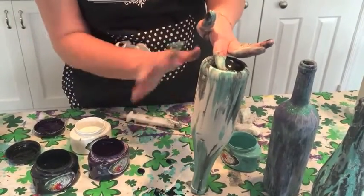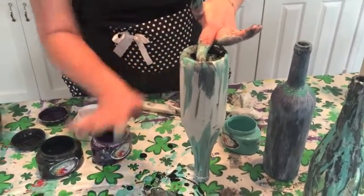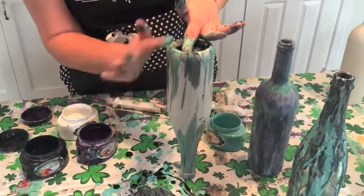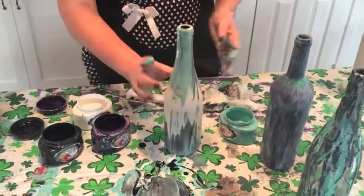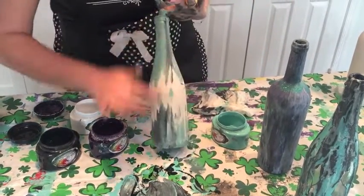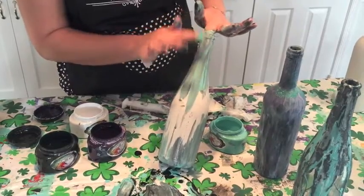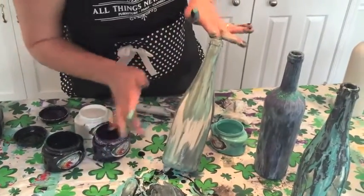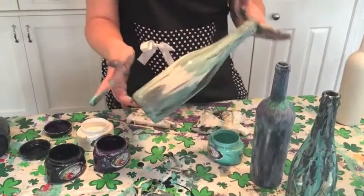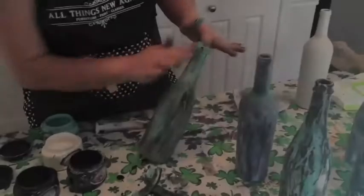When you seal it, all those different layers are going to pop when the sealer hits it and give it a really pretty look — like you spent hours on it, and all you did was finger paint. Unicorn spit is non-toxic, so you can stick your finger right in the jar and it's not harmful at all. My son's four and he is really good at this technique. With the finger painting technique, the more layers you do, the better your end product is.